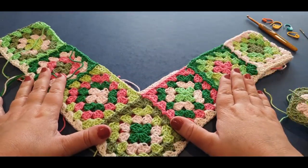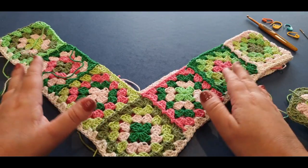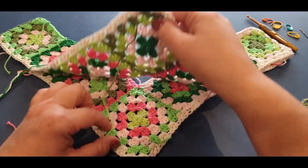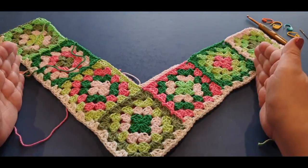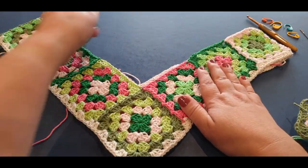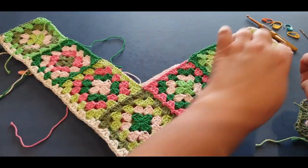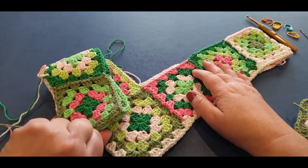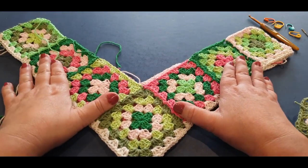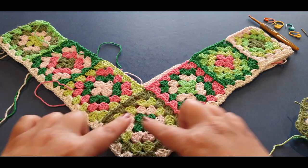Hello all and welcome to Wow Crochet for another tutorial. My name is Mary and in today's tutorial we are working on joining all our squares together for our mystery poncho. I asked you to do seven squares on this side and seven squares on the opposite side, so hopefully you got all 14 squares done. If you have, this is the part where we are now going to attach our squares to form our V in front.